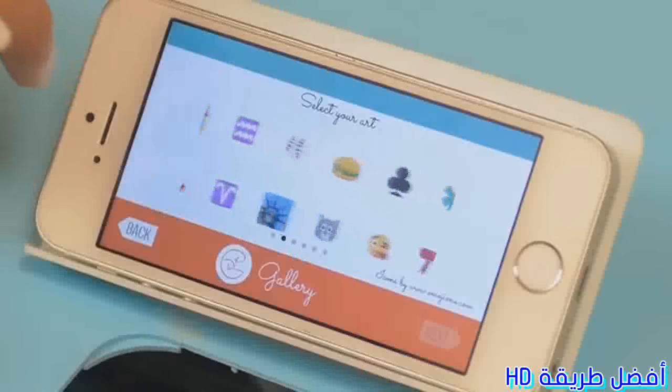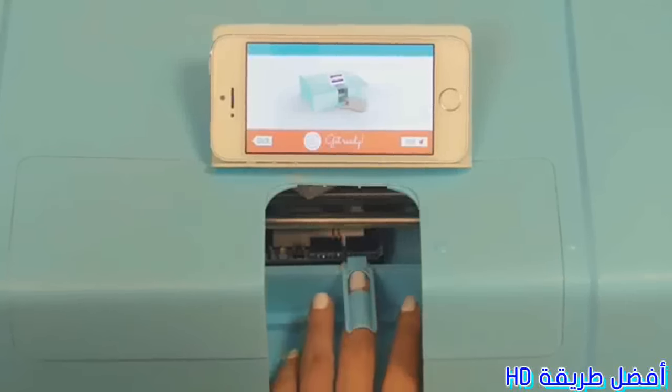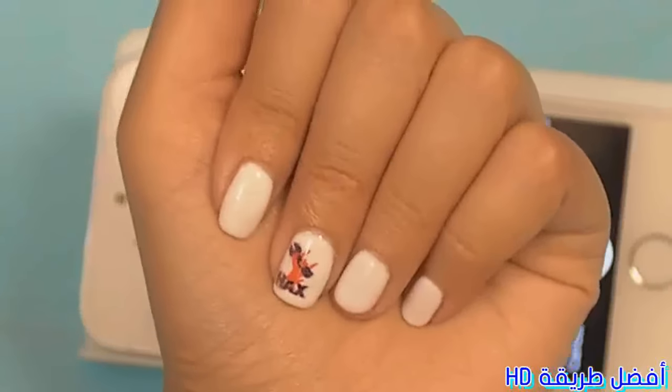your camera roll, our pre-loaded gallery, and eventually pictures from your social networks. Next, place your finger in the cradle and tap print. In about five seconds, nail art will instantly appear.